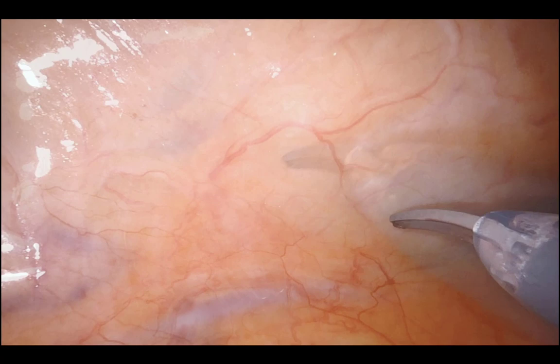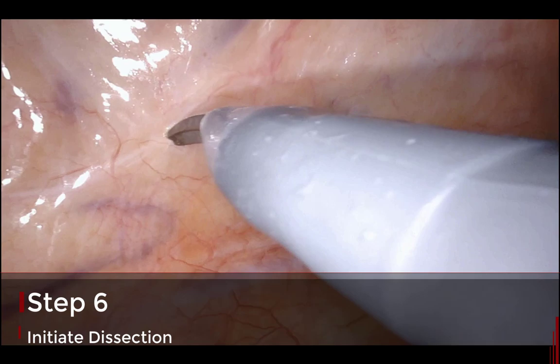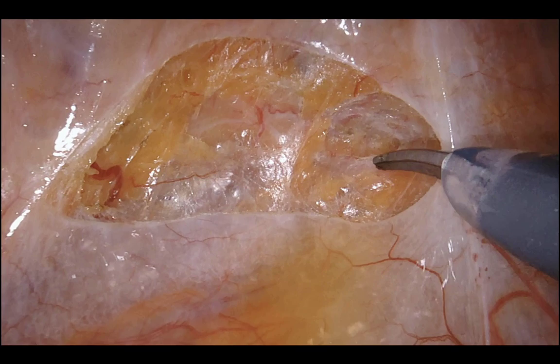Jiggling the peritoneum, making an incision — pneumo-dissection starts kicking in right there into the presacral space.